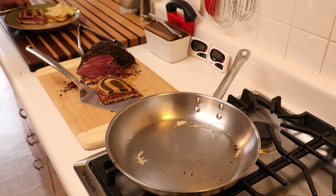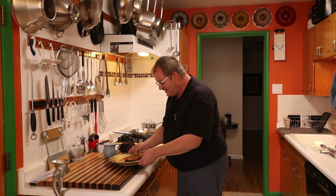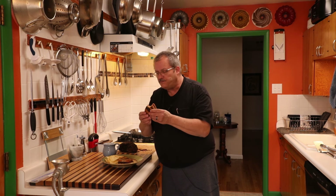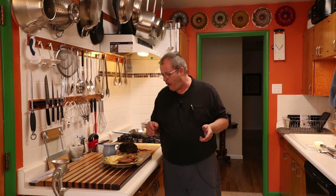A beautiful homemade Reuben. There it is, folks — an absolutely beautiful and very delicious sandwich. This harmonious blend of flavors: you toast that bread with a little butter, the sweetness of the Thousand Island contrasting with the sour of the kraut, coated in that cheese that's nice and sharp, and then the strong flavor of the pastrami. Banging good, folks. Give this a try — you're gonna love it.